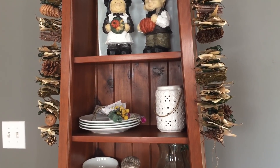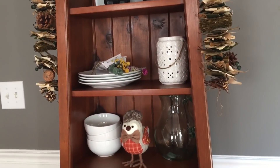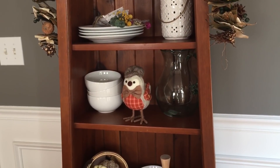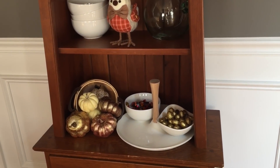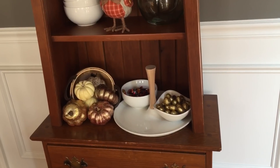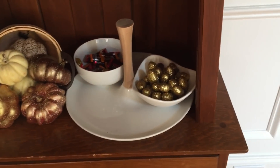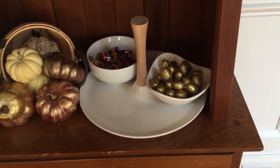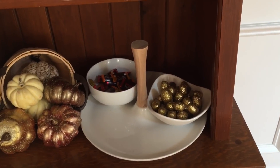Coming down here I just have a couple plates, a lantern, and a little dried flower arrangement. This little bird came from Michael's last year. Down here I have my little bucket with the pumpkins kind of spilling over the side. In these little bowls I have an acorn filler — the gold sparkly kind — and then I have some Hershey miniatures in the fall decor back there.